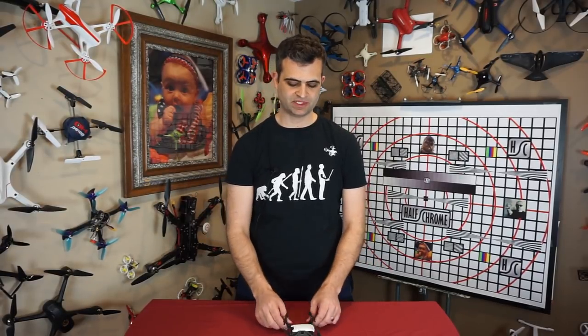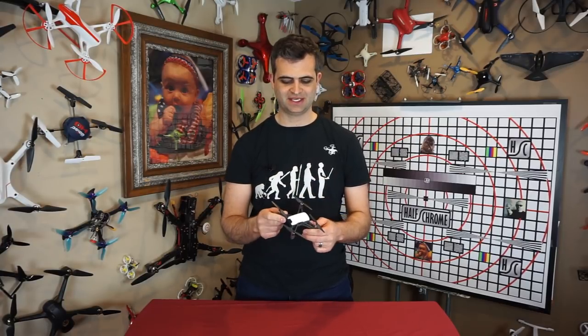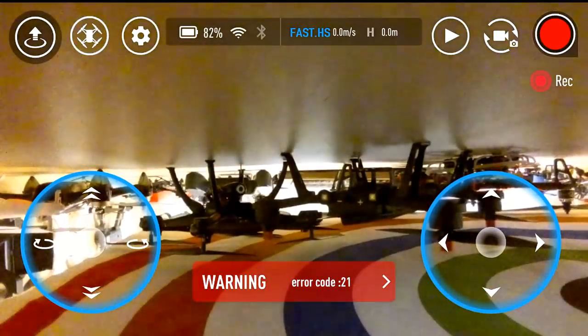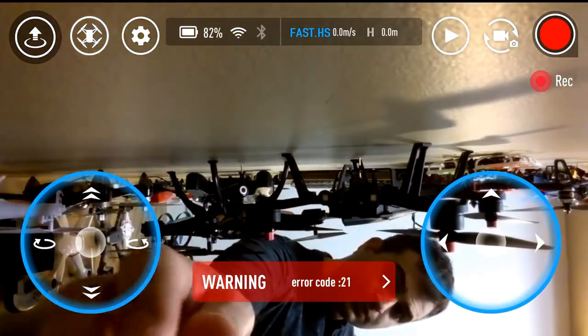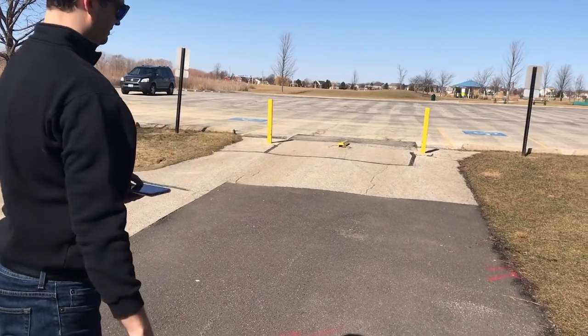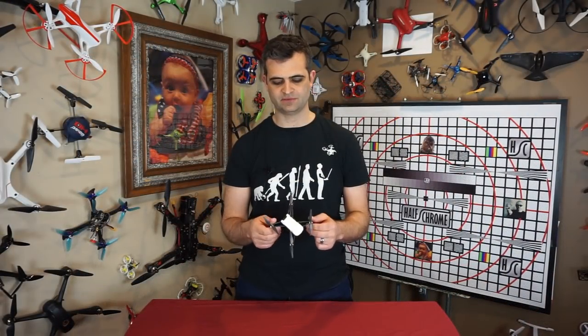A quick note about the durability of this thing — I haven't been disappointed in our testing. We've crashed it a few times thanks to some reckless flying in the basement and the misleading throw-and-go instructions. It's done just great — not even a bent propeller, which is a very common thing. I haven't needed to replace the props at all, and there's not even really a scratch on it. It's nice and durable.